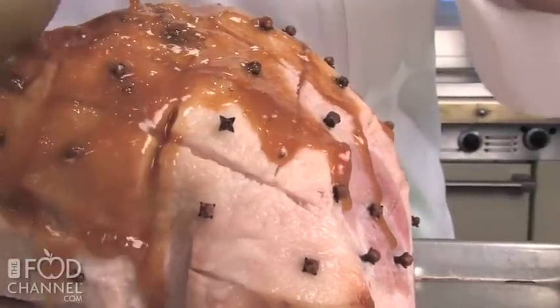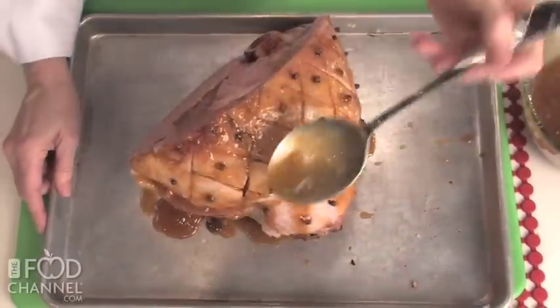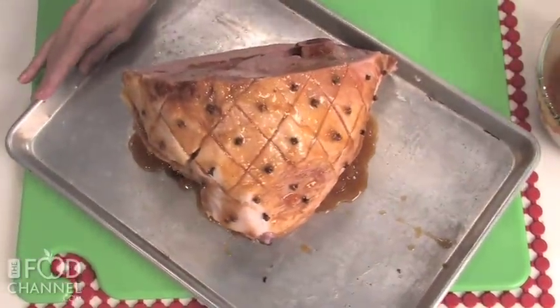Spoon or brush glaze over the ham and bake, uncovered, an additional hour, basting every 15 minutes.